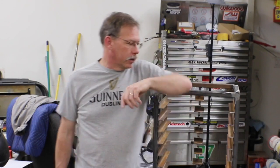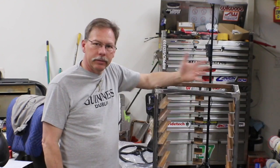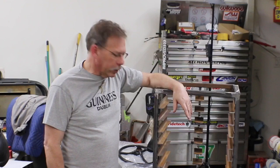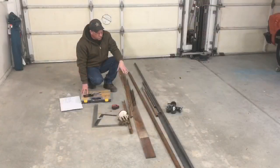Unfortunately today I lost all of the footage off of this particular camera. I do have footage of me building it, but we're going to do an intro, talk about it a little bit, and then you'll see some of the video off of a different camera.